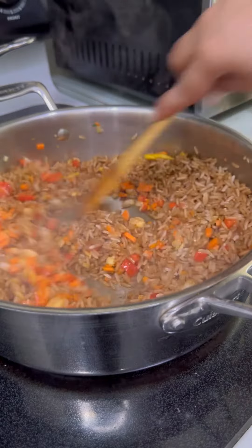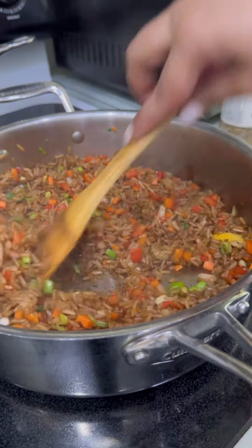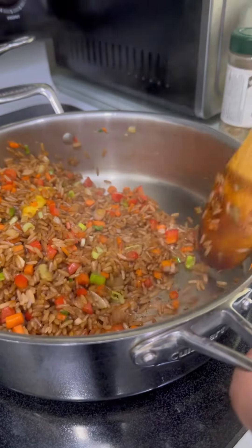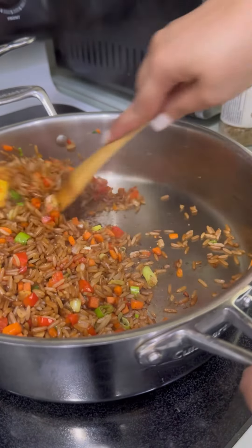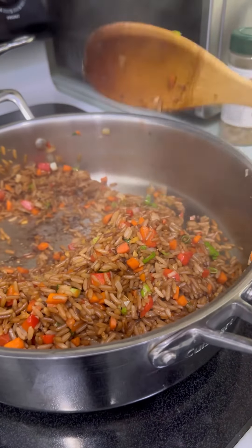Give it a good mix, then add in the green onions. The veggies are still nice and crunchy, so I'm going to empty this rice, maybe rinse the pan out, and then start cooking my veggies.